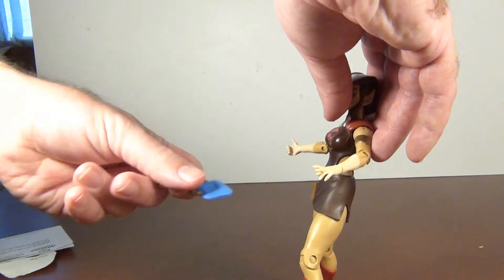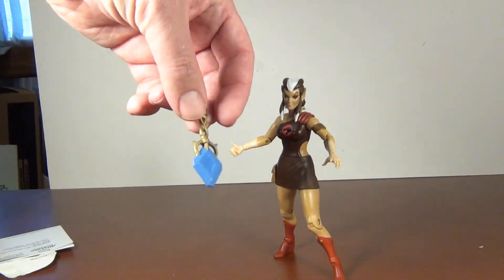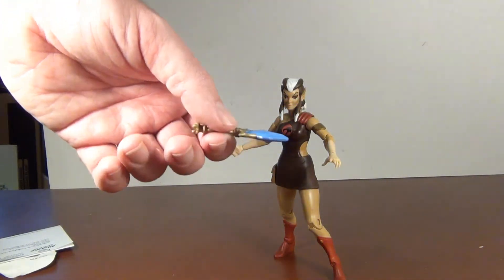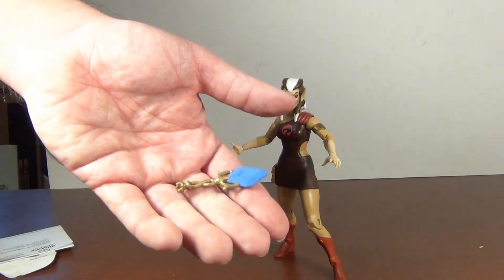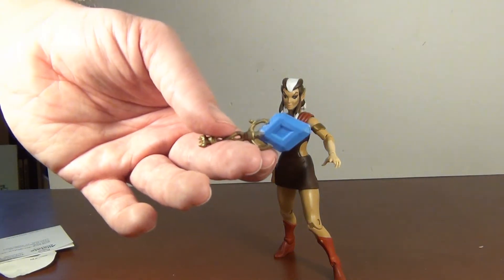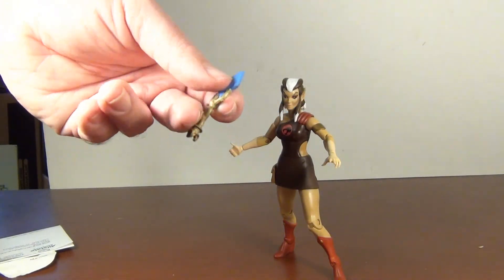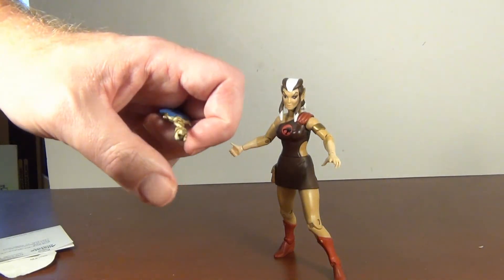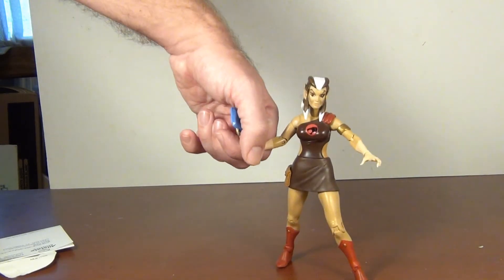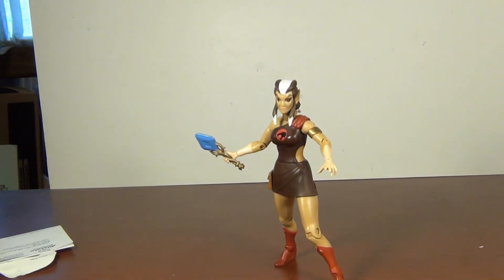She also has one more accessory. I looked it up just before recording — it's called the Totem of Dara, one of the artifacts from the series. The paint is a little splotchy at the blue, but not bad. It's solid plastic with a thin bottom part that's a bit more flexible. She can hold it, and it fits in her hand quite nicely.